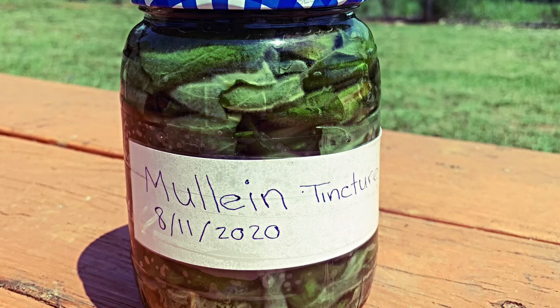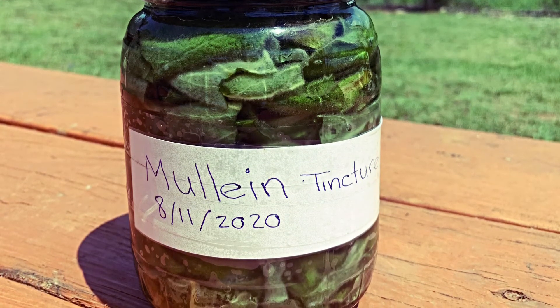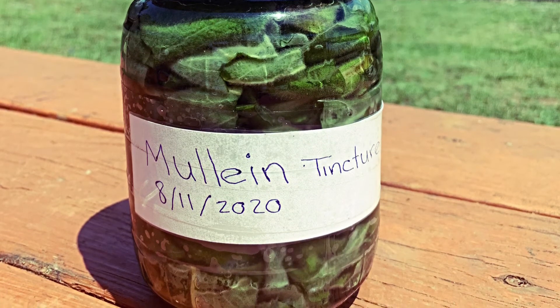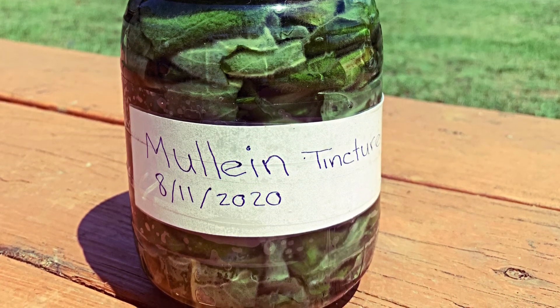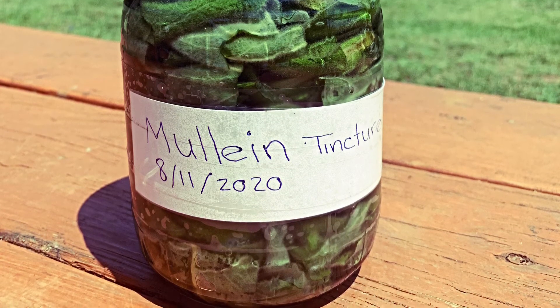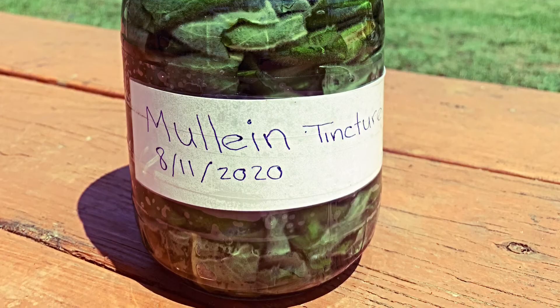Mewling is very beneficial for lung health, such as with pneumonia, bronchitis, coughs, and fevers. It's also a diuretic and a sedative. It can also be used topically, but for that you would need to use an oil infusion instead of a tincture.